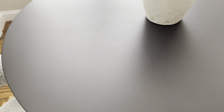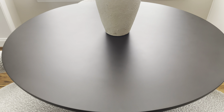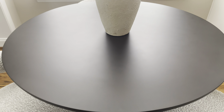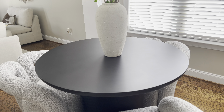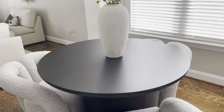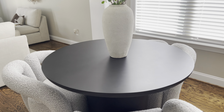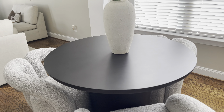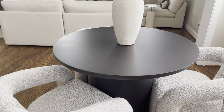I just kept things really minimal with it. I'm going to show you guys the table itself — it's pretty heavy, guys. I had no idea this table was going to be this heavy. It took my husband and I both to get this thing unboxed and put together. It comes in two separate pieces: the base and the top, and it's fairly easy to put together. You just screw the base onto the top of the table — about eight screws if I remember correctly.